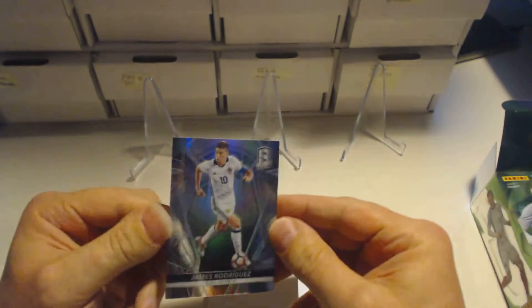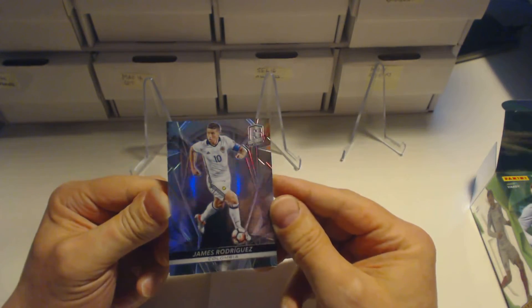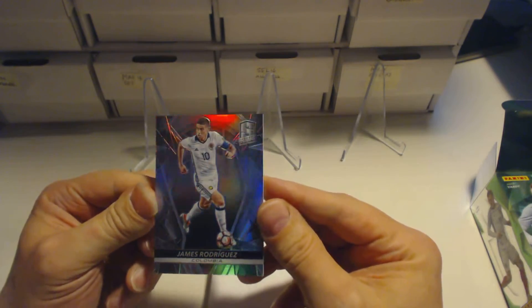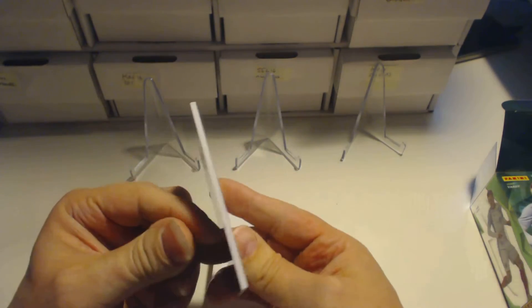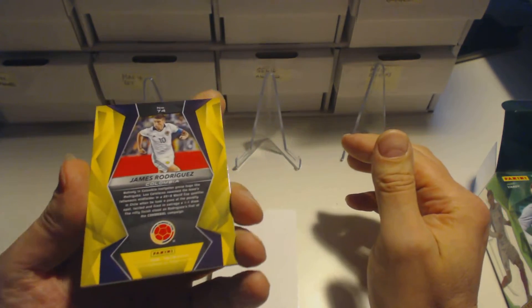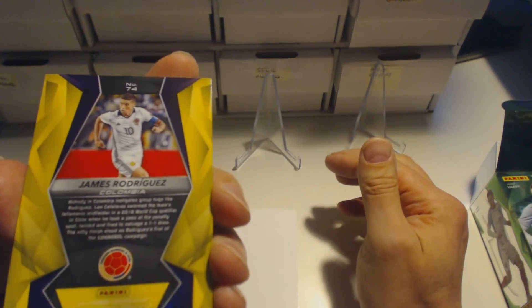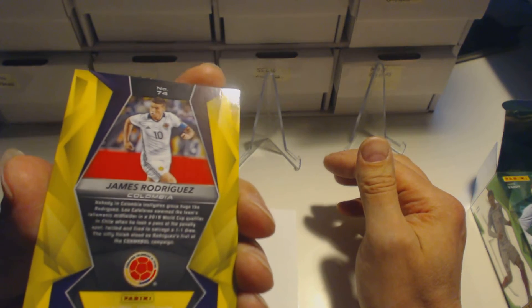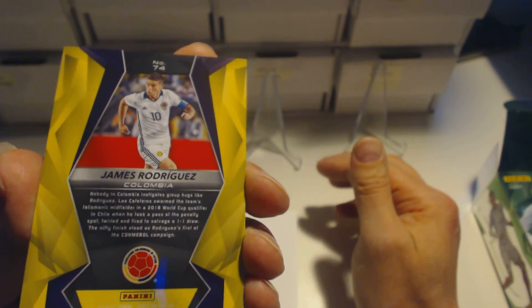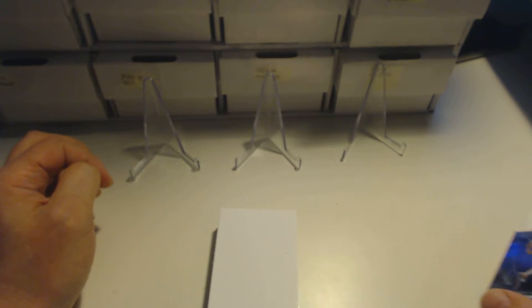The first card that fell out is a James Rodriguez base card from Colombia and Real Madrid. You can see they are shiny and quite thick on the sides. On the back of the card there is information about the player — it tells you something about every single card there is.